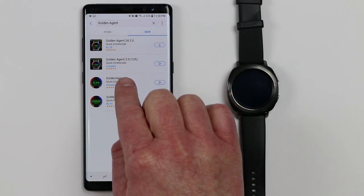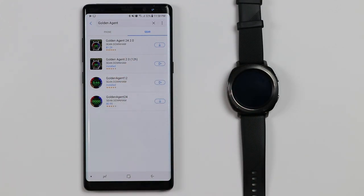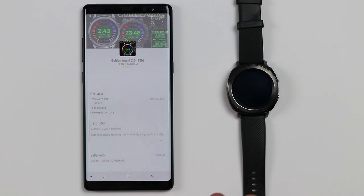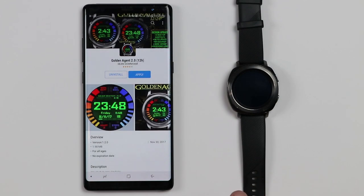I have actually purchased the 12-hour one. Now this does cost — it was only $1.39, so really not too expensive if this is something that you're interested in. So all I needed to do was download that and then it installed it over on my watch.